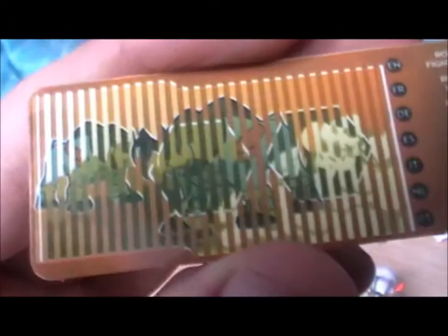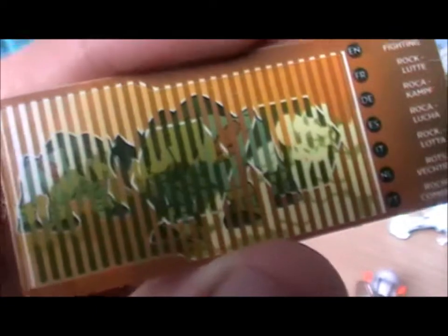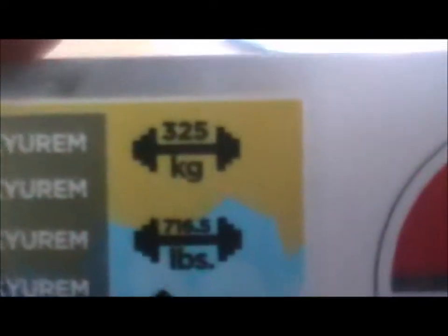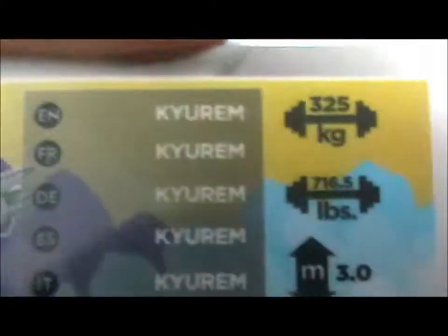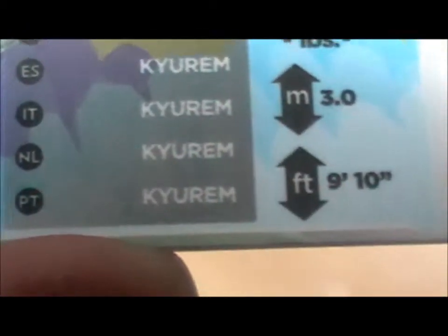This is the Terrakion one — kind of see him-ish. On the Kyrem one, standard fare. You can see his weight and height in both measurements. He's Kyrem in all languages apparently.